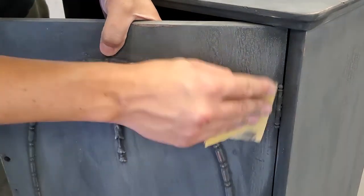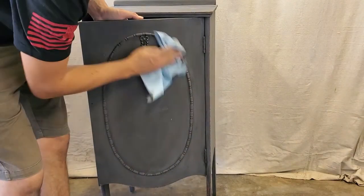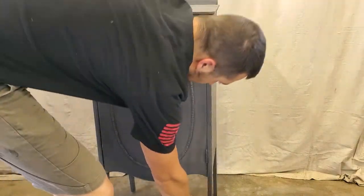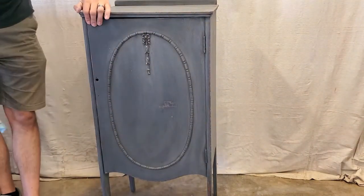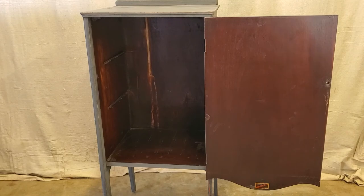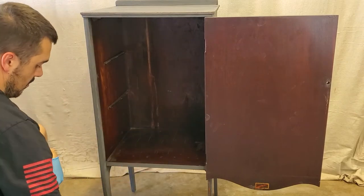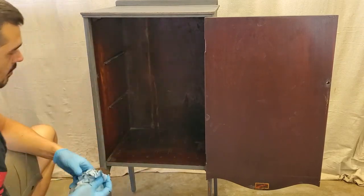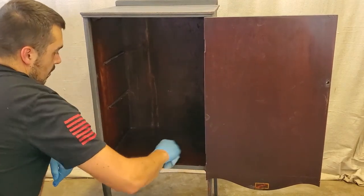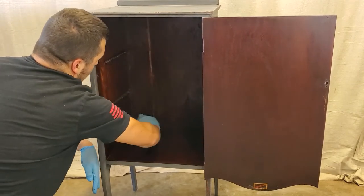Distressing really is like a personal choice. Some people like to distress heavier, some people like to go lighter. I feel like the piece of furniture really dictates for us how heavy we're going to distress it or not. Now he is going to take some Rust-Oleum stain and just touch up these back areas inside. It's not going to totally cover it, but it's just going to blend in these areas where the wood was showing and the finish was kind of worn off. He's going to rub the stain all over the inside — and like I said, it was a little bit stinky. This is kind of going to seal in any residual stink that was in there and make it smell better.